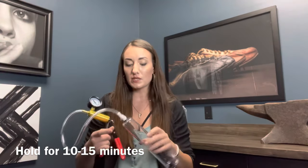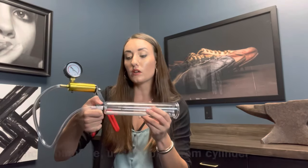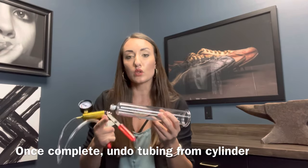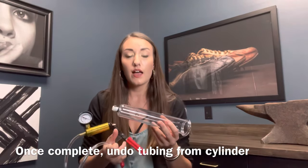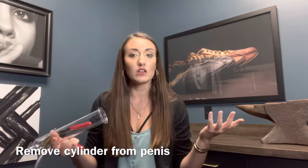Once that time is up and you're ready to stop with the pump, you will just click the tube off and you'll notice the cylinder will slowly depressurize. At that point, you can slowly and carefully slide it off the penis and then you're done.